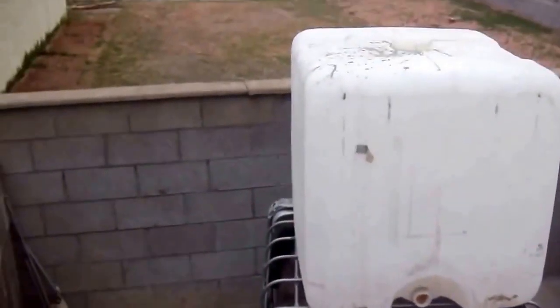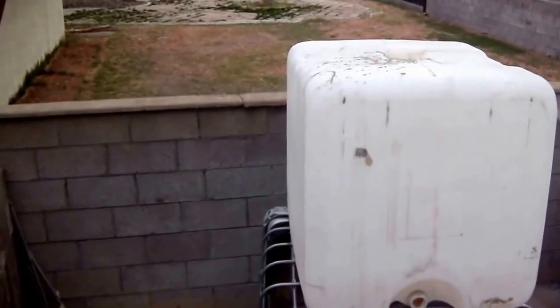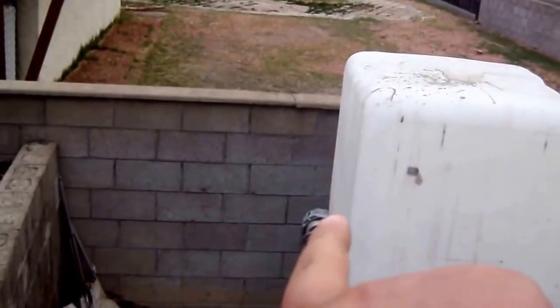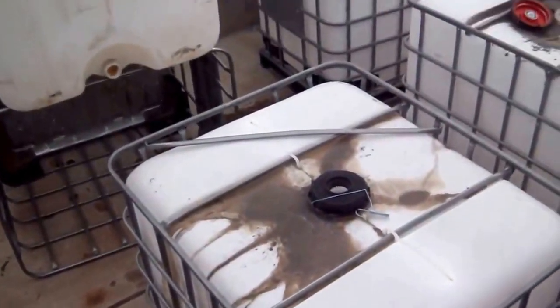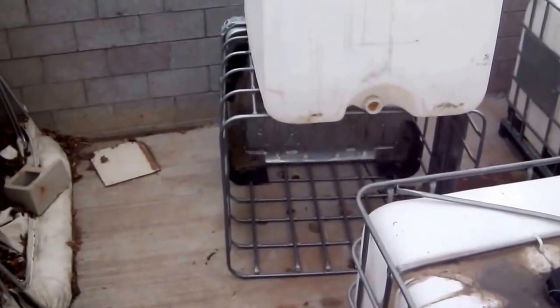What's up YouTube, about to show you guys what I'm about to do right now. I got these IBC totes — this one right here I'm about to make into a coop for my ducks, so I'll be posting videos of me doing it. Not a whole lot to do, just basically gonna cut an arch on this side so they can get in and out, put some hay in there. I'm also going to take one of the cleaner ones and make a chicken coop out of it.